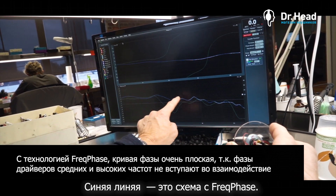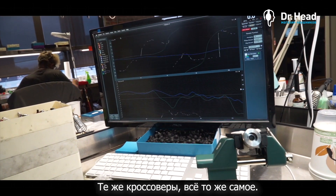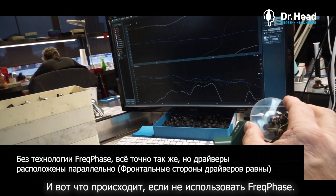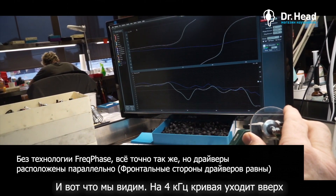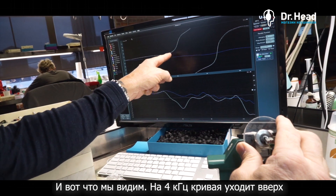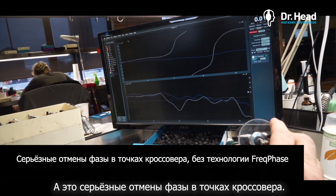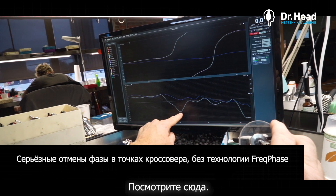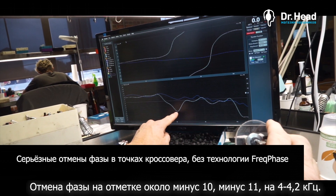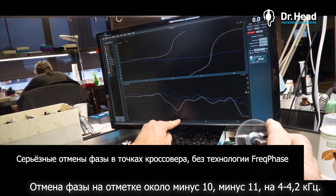The blue line is the Freak Phase circuit. Now I'm going to take the Freak Phase circuit off — same crossover, same everything — but just putting the components in parallel. Now you're going to see what happens if you don't use Freak Phase. At 4k it starts to rise; right here we're 90 degrees out of phase, and here we're 180 degrees out of phase, which means there's severe phase cancellation between the crossover points. You can see about minus 10 or minus 11 dB of phase cancellation at just above 4k.